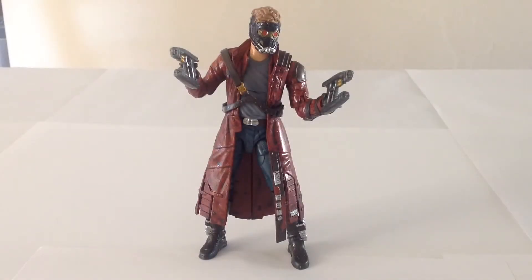Hello everyone and welcome to Victoria's Cantina. Today we're having a look at the Hasbro Marvel Legends Infinite Series Star-Lord from Guardians of the Galaxy.